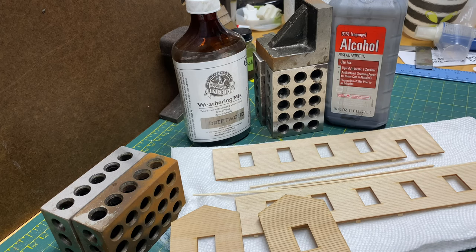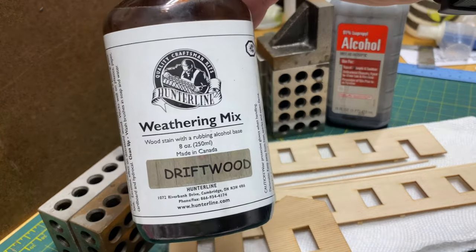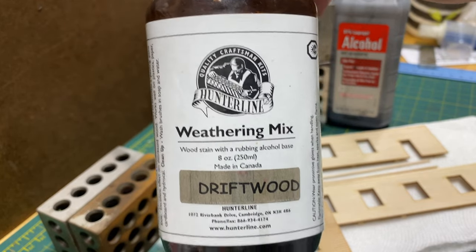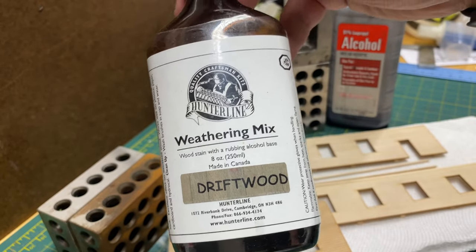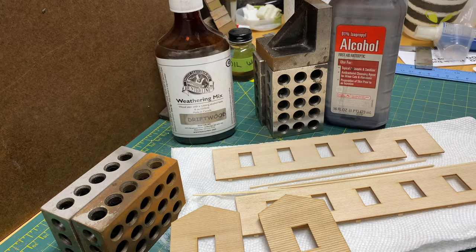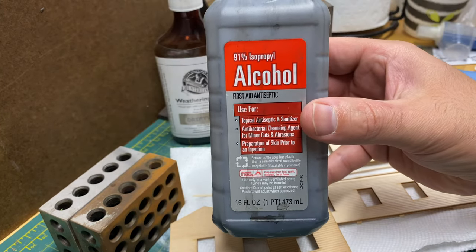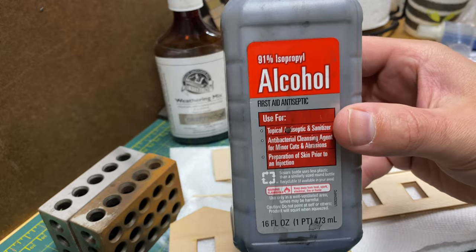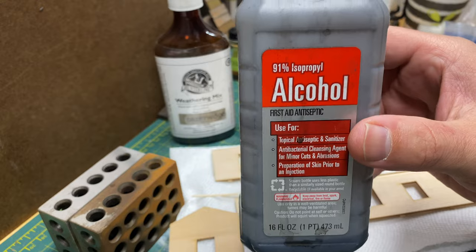So now it's time to show the tools that we need to perform this step. Obviously, we're going to need our stains. For this demonstration, I'm going to be using a stain called Driftwood from Hunterline Products. These are great stains to work with, and this is my go-to color when I'm starting a build. Now if you're making your homemade versions of a stain — alcohol and India ink — that's fine. This is what I started off with. I got away from it for a while and then came back to using it. I mix and match; I like using this on many of my models.